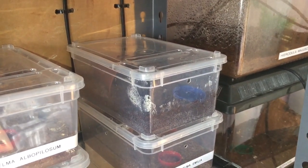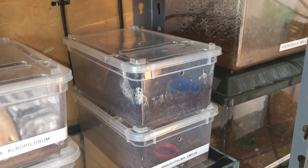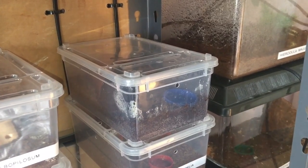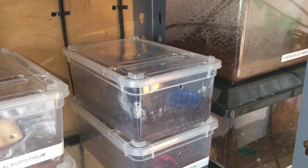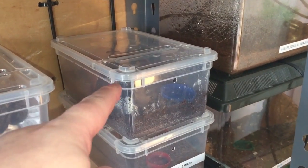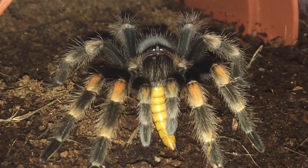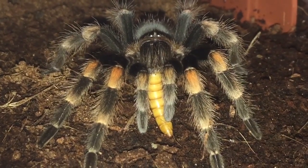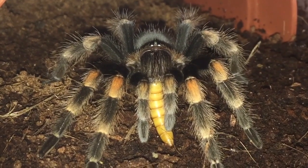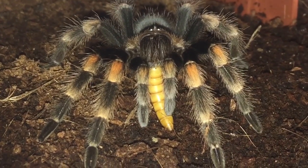Hi everyone, the Spider-Man here, I hope everybody's doing okay. So in this tub here I have my Brachypelma hamorii, the one that's got that dyskinetic syndrome. I thought I'd do a quick update on the Brachypelma hamorii. If I just take this lid off, you will see the Brachypelma hamorii eating. There you go ladies and gentlemen — there is my Brachypelma hamorii that's got that dyskinetic syndrome. I gave him a mealworm about 20 minutes ago and he's eating that perfectly fine.